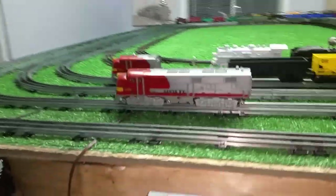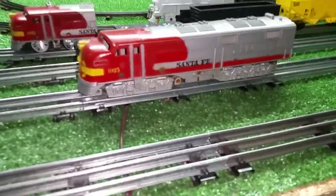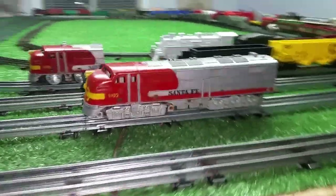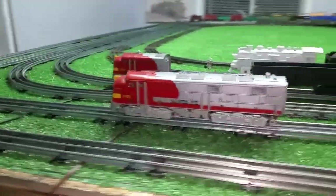Rather than this sitting under the bench collecting dust, I put that dummy rear truck on the A unit and at least it's a piece of rolling stock — good enough for now. If I come across a motor, I will put a motor in this, but using it is better than having it sit under the bench.